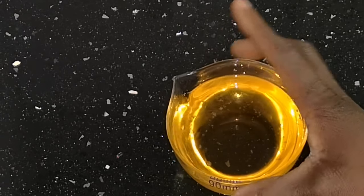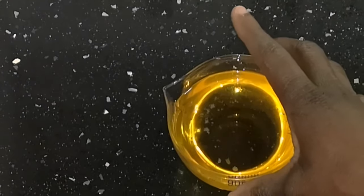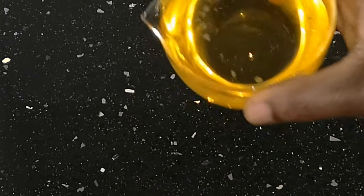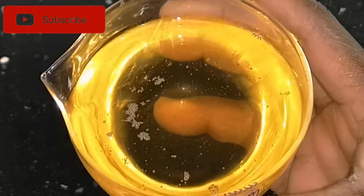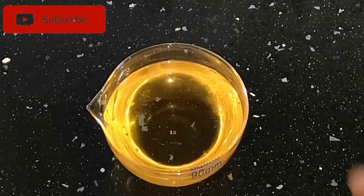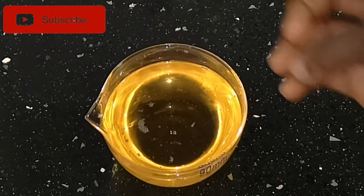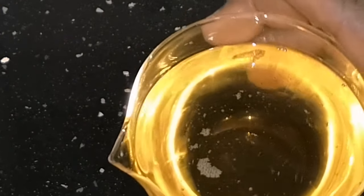We have done it! I separated it and this is the oil — oh my god, I'm so happy! I achieved 150 milliliters of oil, which is a huge amount. This is how you can DIY organic sunflower seed oil at home. I hope you love this video. If you haven't subscribed, please kindly subscribe to my channel. Please like and share this video to support me. Thank you for watching, God bless you all, bye!